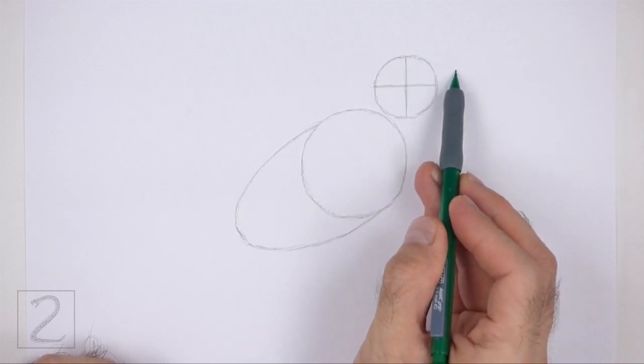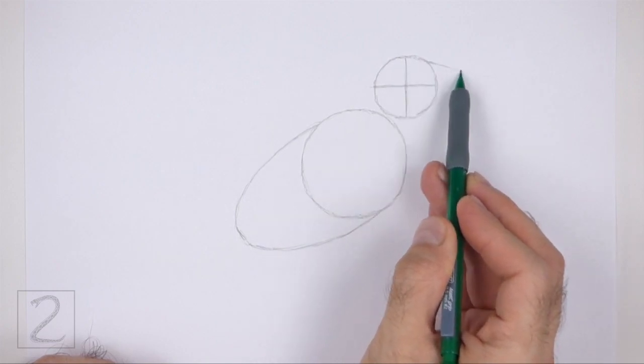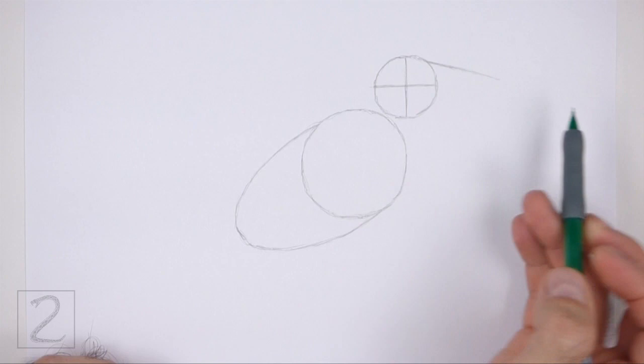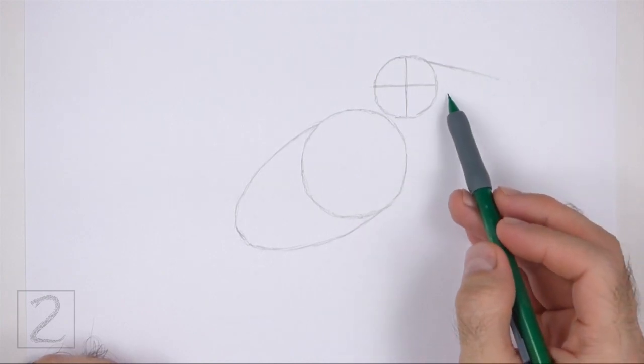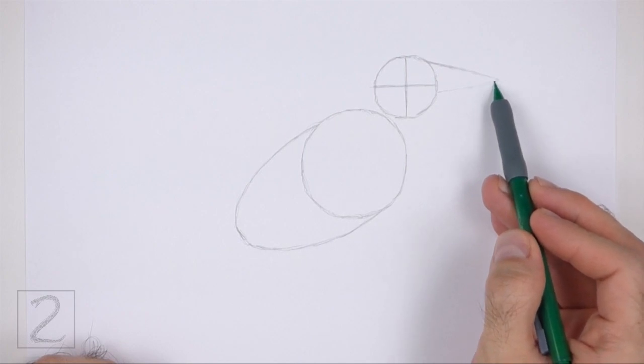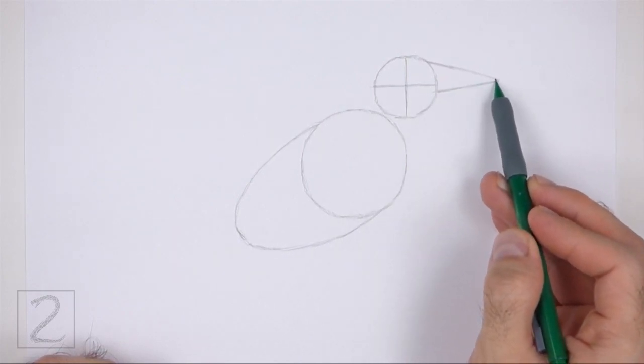On the right side of the head, draw a long, thin, triangular shape as a guide for the beak. First, draw a line that slopes down on the right side. Pay attention to the size of this shape in relation to the head.